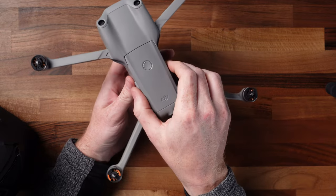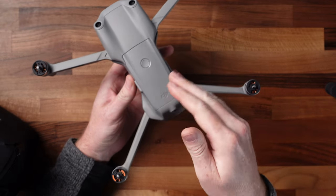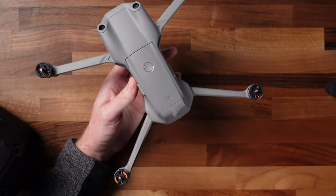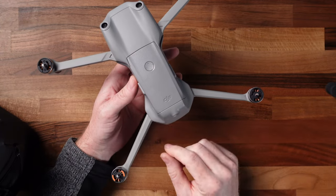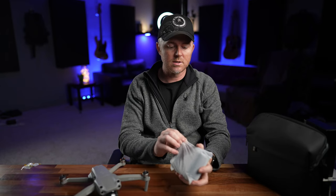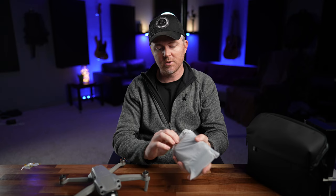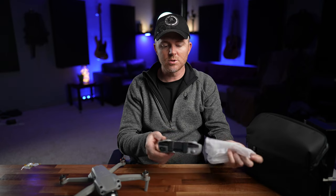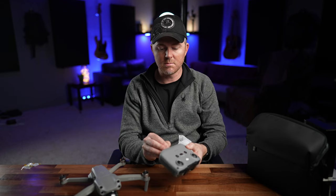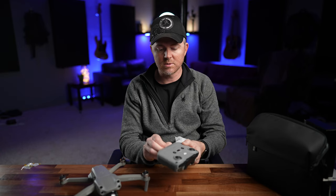If you push the button and there's no charge on the battery, one of the ways to activate and turn the batteries on for the first time is to charge them. You want to charge them up fully before you do the very first binding to the drone and checking the firmware. You also want to pull the remote controller out and charge everything up. The remote controller should come already bound to the drone, but if it doesn't, I'll show you how to bind it.